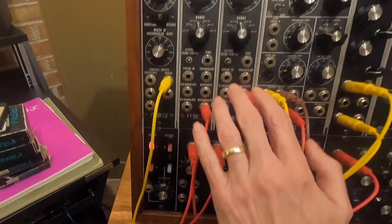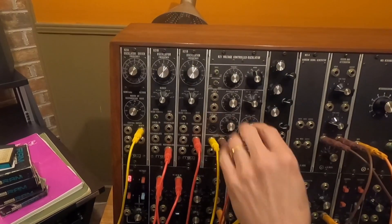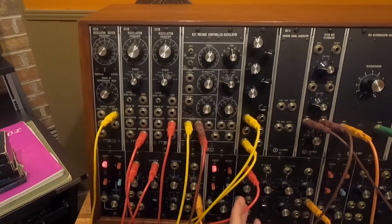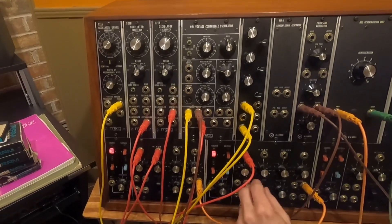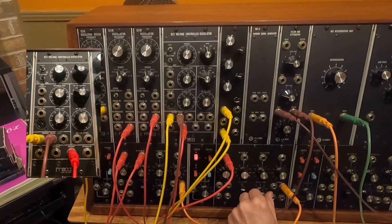So these two oscillators are going through this mixer. I've got the third oscillator, which is a 921, going into this mixer. I've got four mixers that you can use however you like, so I've got this one going through this mixer. Let's turn up that one.